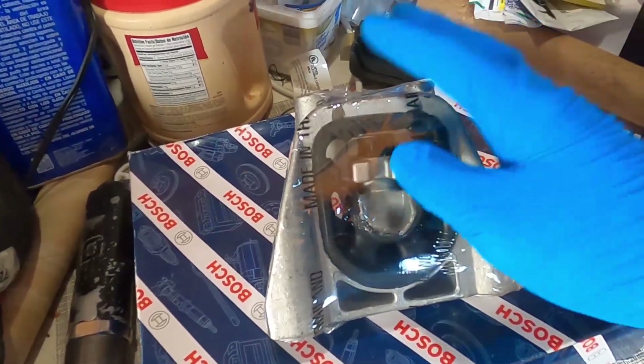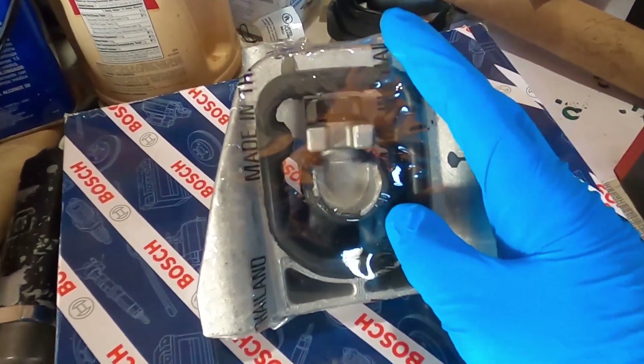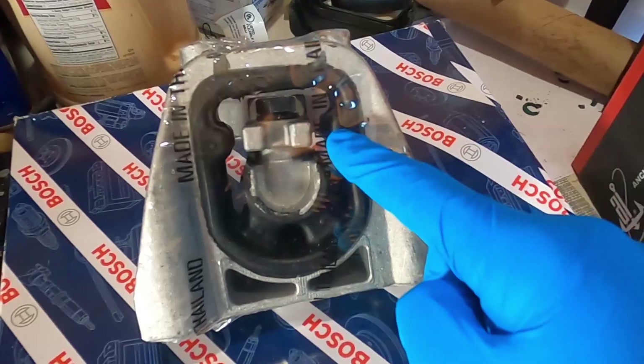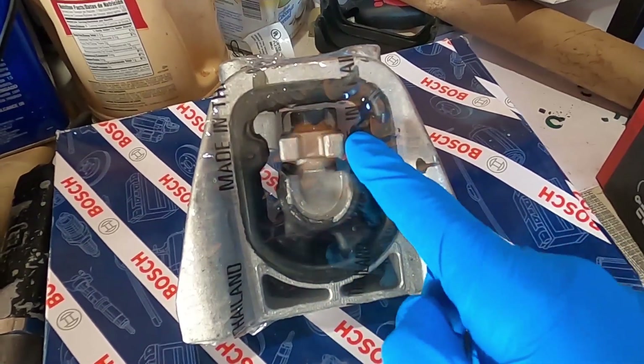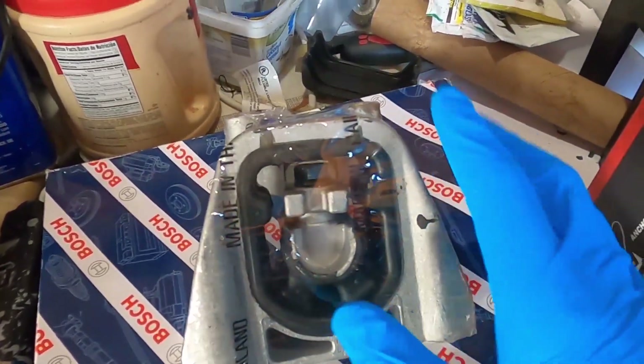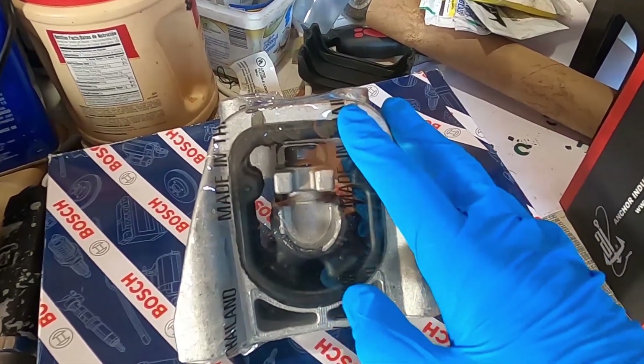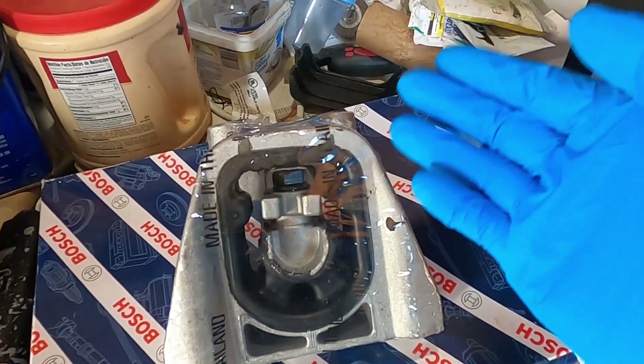Aftermarket manufacturers are looking to save money anywhere possible — I'm pretty sure they save on the rubber on all motor mounts. This motor mount is for a Honda Civic; it's a transmission mount for a manual transmission. The original one was over $100 from Honda — I would have loved to use that.